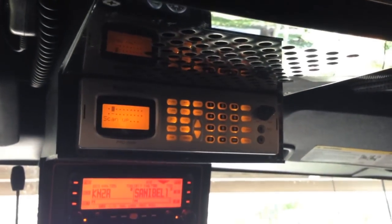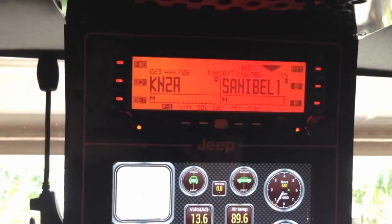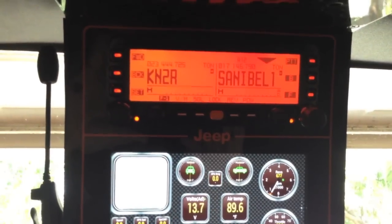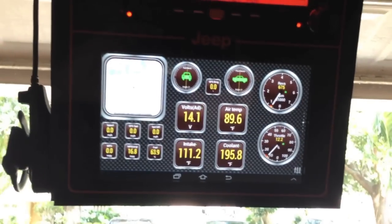This area up here holds sunglasses. I have a Cobra 29 Limited CB radio, and this is a scanner that scans all kinds of radio frequencies from CB to ham frequencies and 800 megahertz. This radio up here is a ham radio — a Yaesu FTM-350, a great little dual-channel UHF and VHF radio.